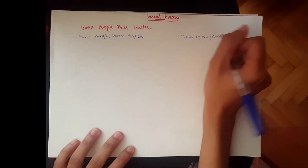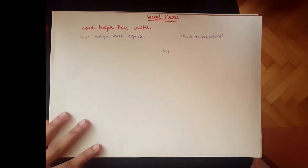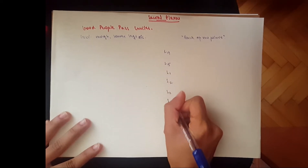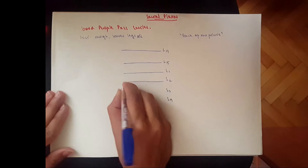Now we can go back to the mnemonic and start drawing it. The sacral plexus comes from the lumbar and sacral vertebrae, so we've got L4, L5, S1, S2, S3, and S4. To draw this, always draw a line from the vertebrae straight up.